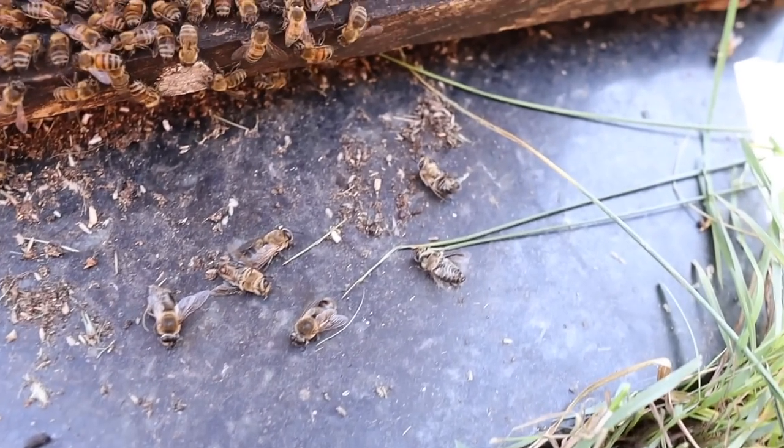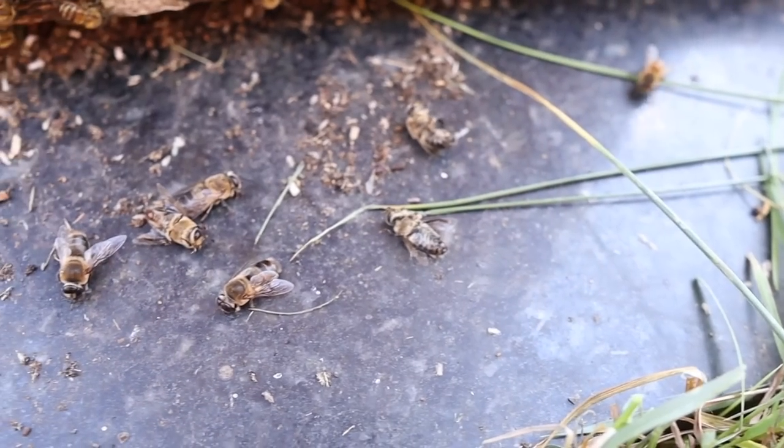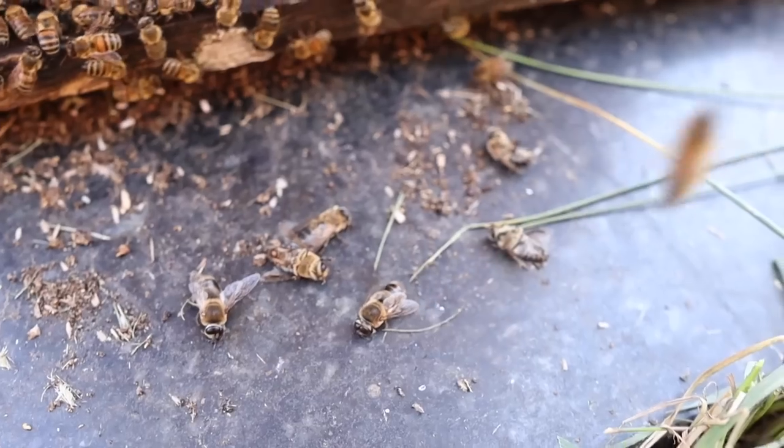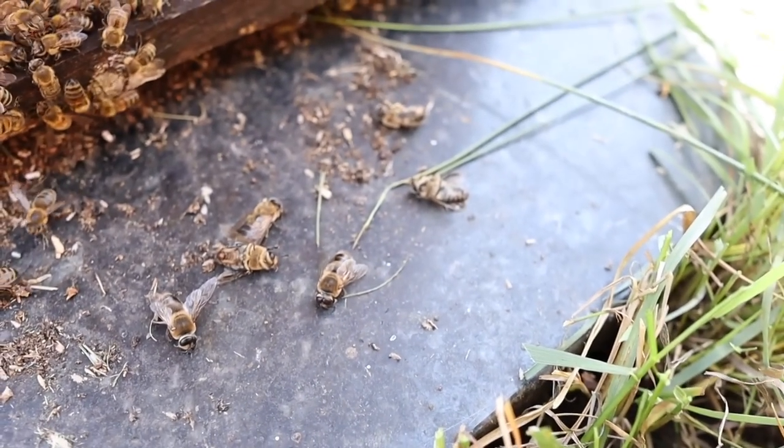I was looking at a hive today doing some weed trimming around it. Guess what I saw around the entrance? I couldn't believe it — it was sort of depressing. There were dead drones laid out on the bottom board around the entrance. It's only like September 13th and the drones are already being pushed out of the hive.